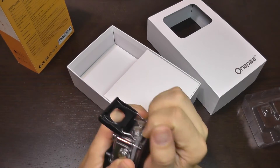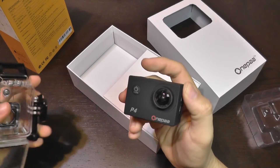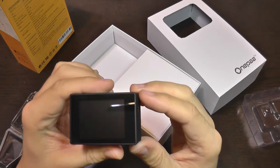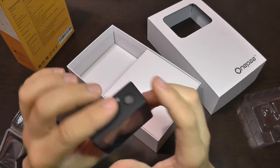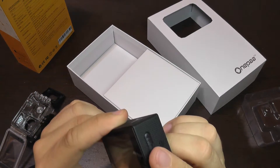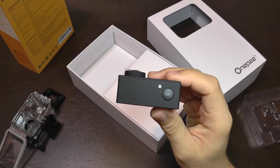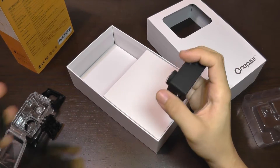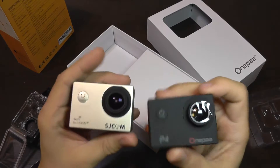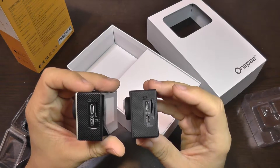Looking closer, the OnePaa P4 has a two-inch LCD screen and buttons on the side. It's also used for Wi-Fi. It looks very similar to the SJ4000 — this is actually a SJ4000 Plus — and you can see they look almost identical.